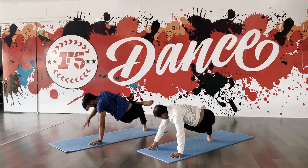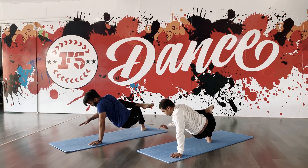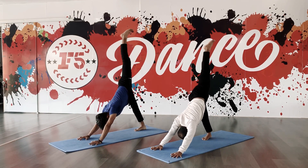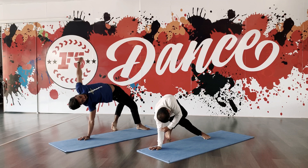Stand your right knee. Take your right leg in front of your left knee. Look forward. Drop right hand down. Inhale up, lift your left leg up. Lift your left knee, drop your left leg down.